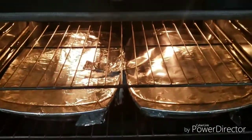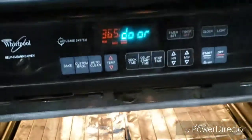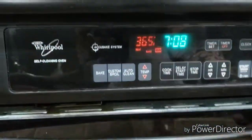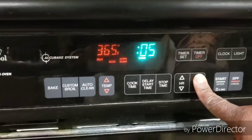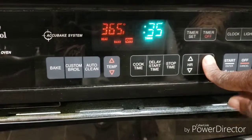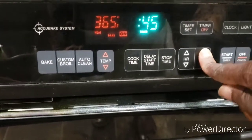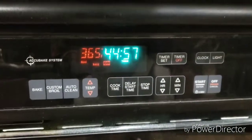I have both pans in the oven. I have it on 365°F — this is the electric oven. We're going to put this on 45 minutes and come back to check it. I'll see you in 45 minutes.